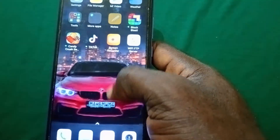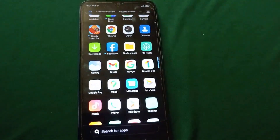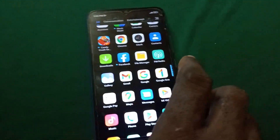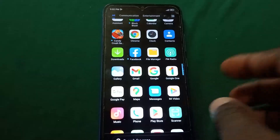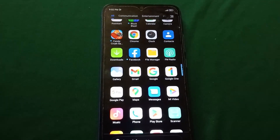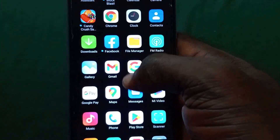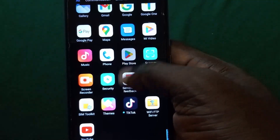So guys, as you can see I've been able to unlock an Android phone without losing any data. This works for all Android phones — it works for Samsung, it works for Infinix, it works for Gionee, it works for Tecno — so it can unlock your Android phone without you losing data.